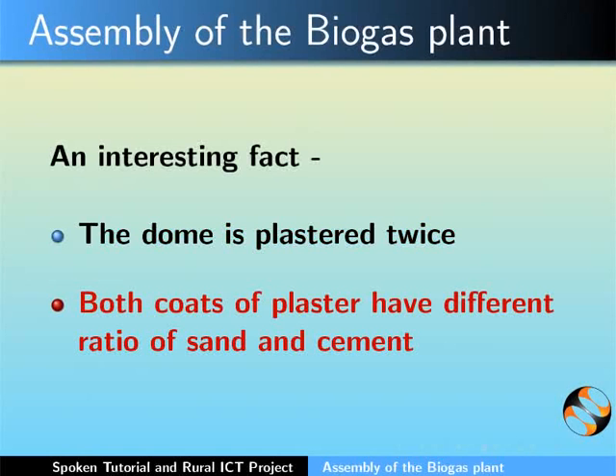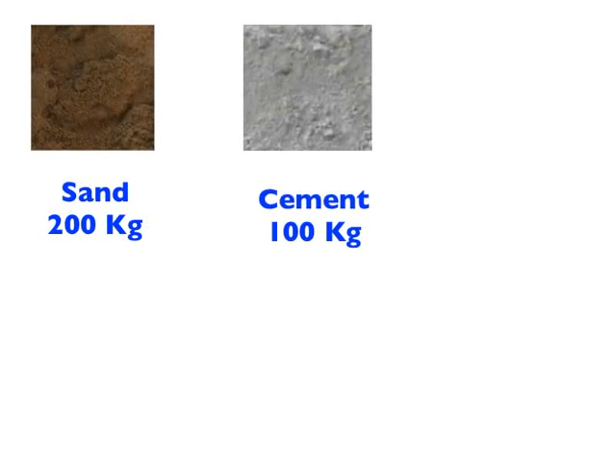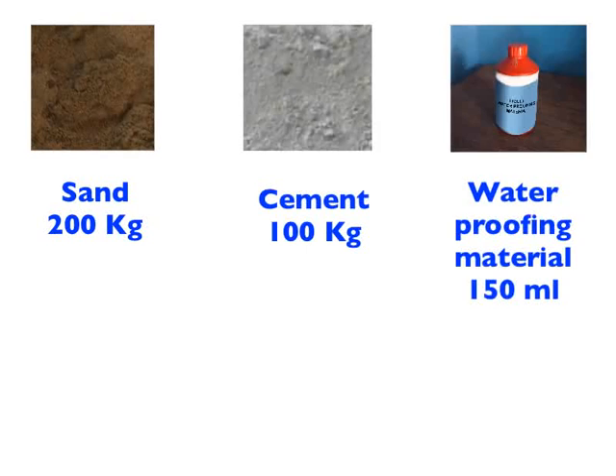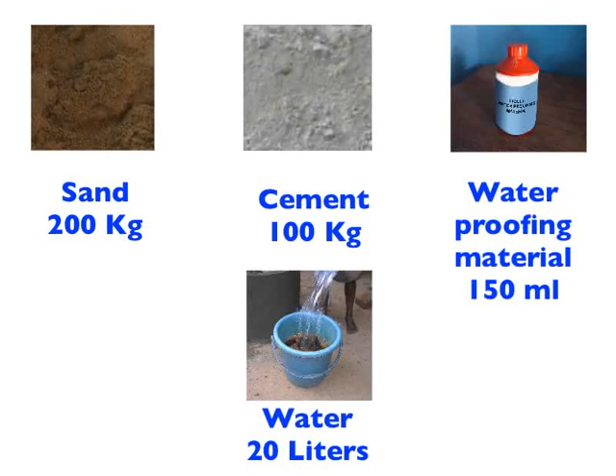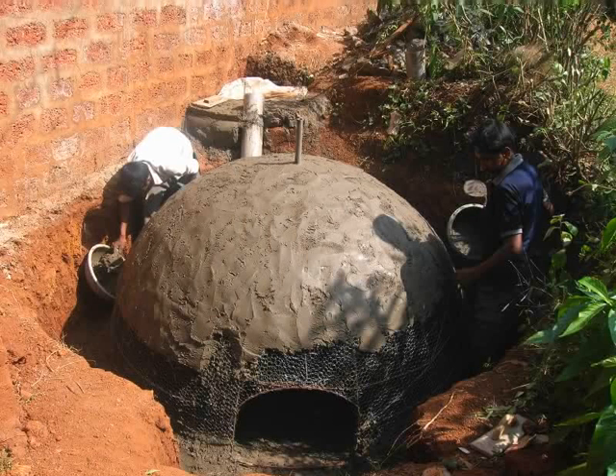For the first coat of plastering, use the following: Sand 200 kgs, Cement 100 kgs, Liquid waterproofing material 150 ml thoroughly mixed in 20 liters of water, and adequate amount of water. What you see here is the mason using the first coat of plaster on the dome.